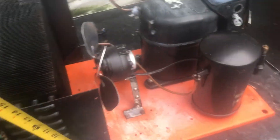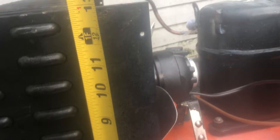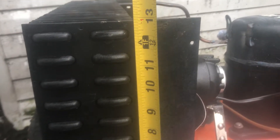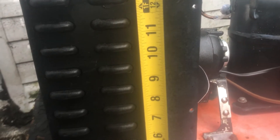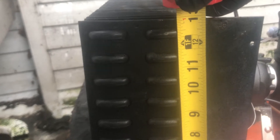What we do now is measure out the height of the condenser coil. As you can see, we are sitting at 13 inches on both sides. Then we measure the length across the condenser, which is sitting at 16.5 inches.